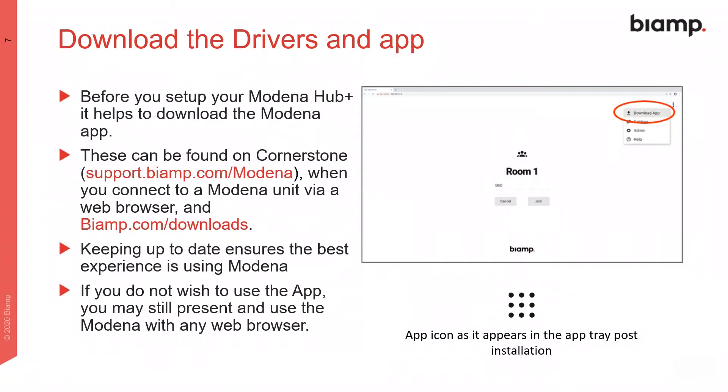Before you begin configuration of Modena Hub Plus, it may be useful to download the Modena app. If your organization doesn't wish to use the app, Modena can still be operated with any web browser.